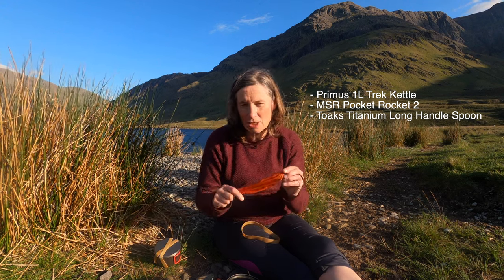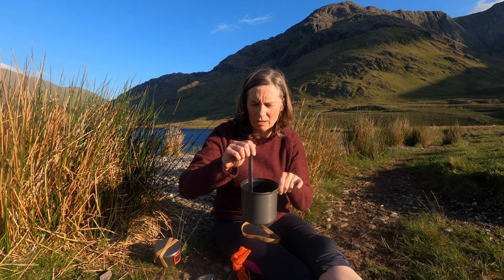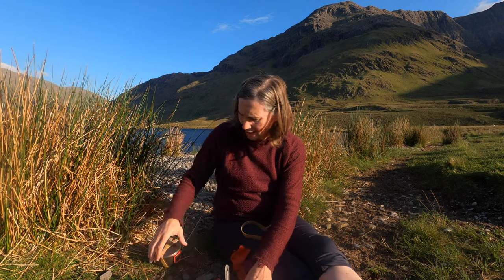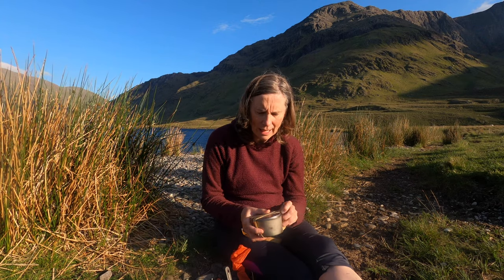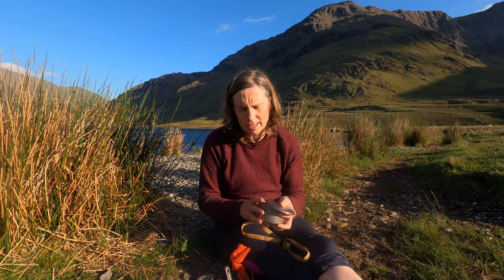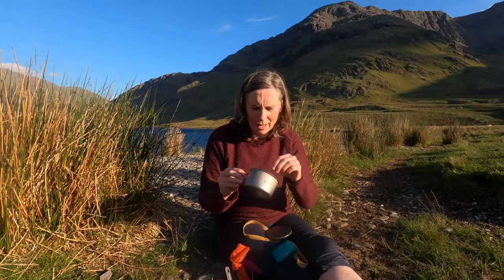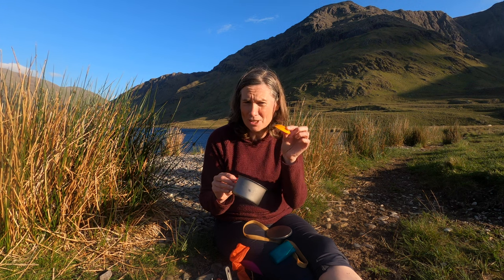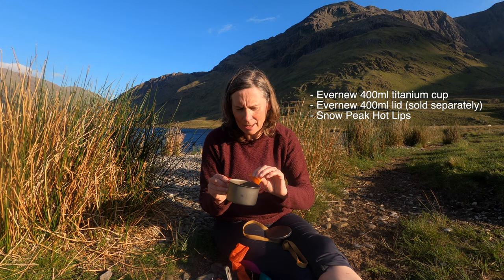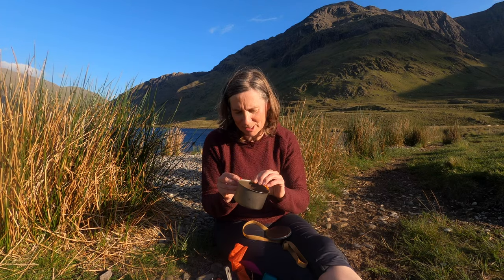I also use a Toaks titanium spoon — because it's a quite deep pot I wanted a long spoon. I like my tea and I wanted a separate way of boiling water for it, so I use a titanium cup that I can place directly on the flame and then drink from. I also use something called Hot Lips, I think they're by Snow Peak — they protect your lips because the titanium gets quite hot when you take a sip. They definitely work.